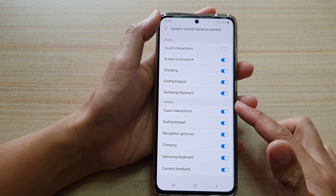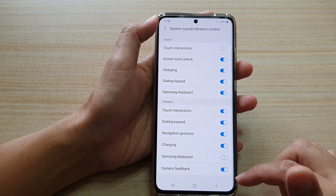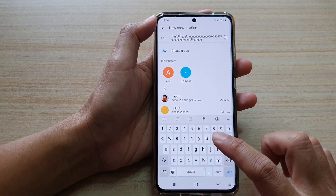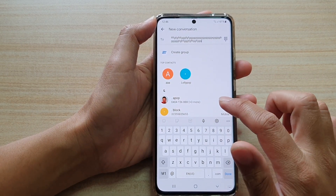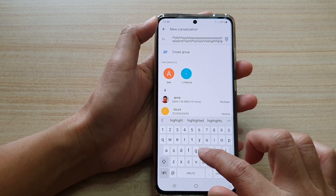Then go to the vibration section and tap on Samsung keyboard. When you switch it off and start typing, you can see that tapping on the keyboard will not vibrate to give you feedback.